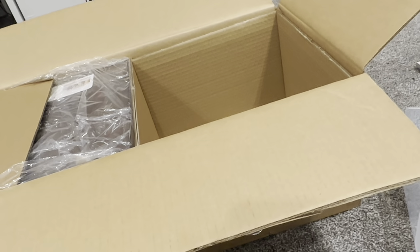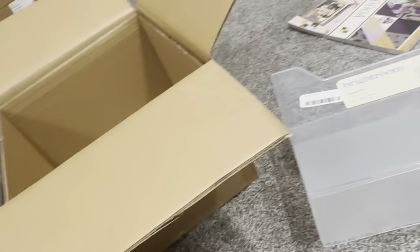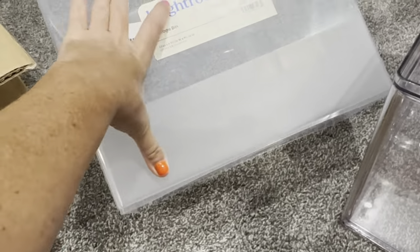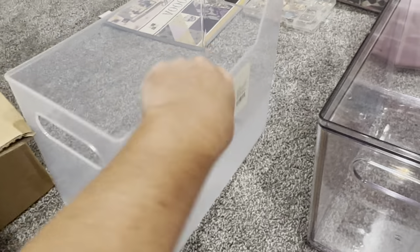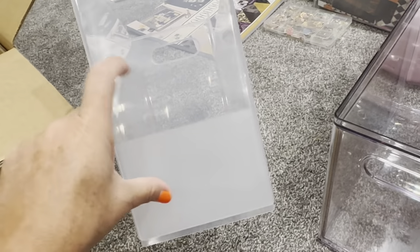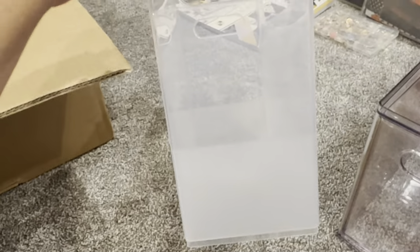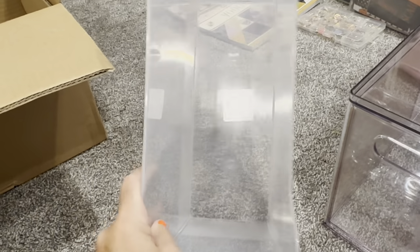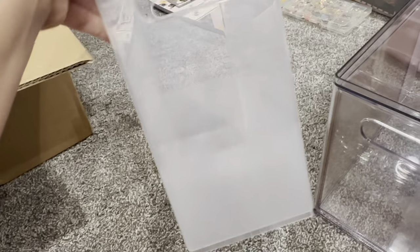Hey guys, welcome back to my channel! Today is a little haul from multiple places. The first thing is Target — I got some of these Bright Room containers. They're not crystal clear plastic but they're clear at the top and then kind of frosted. There are three different sizes; this one is I think five and a half inches.